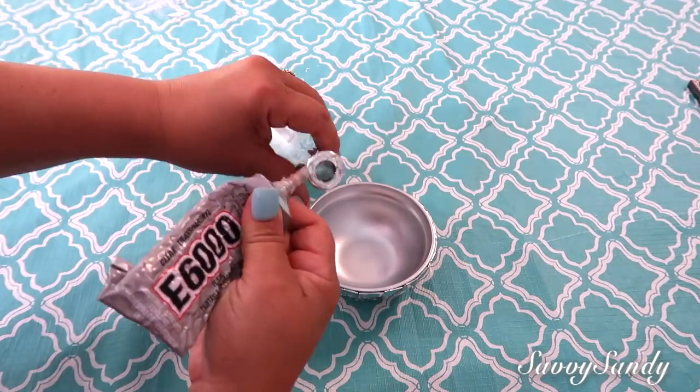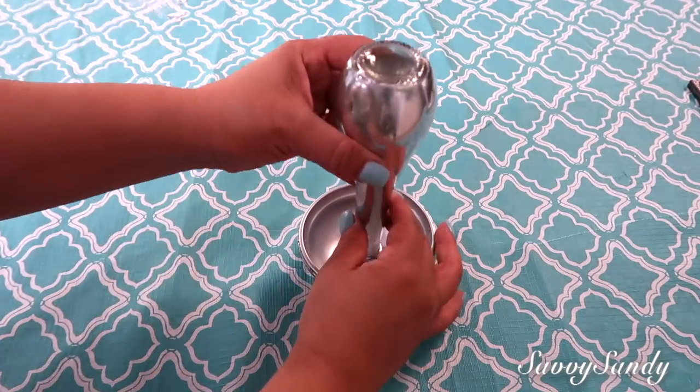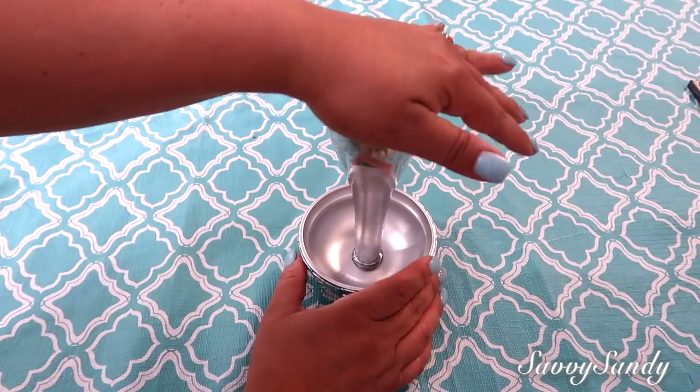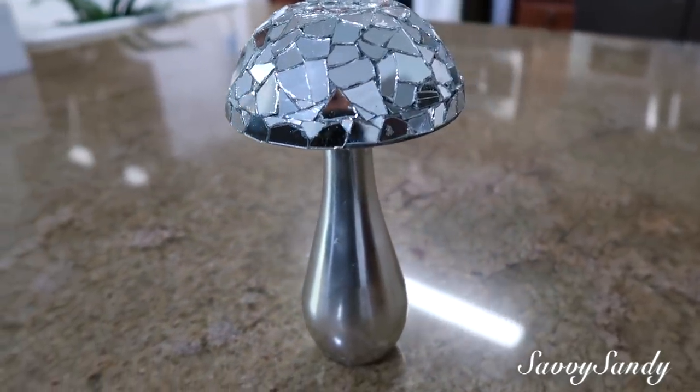Here I'll start filling in with the smaller pieces and that's it. This is how the little vase with the mirror effect turned out, and the other one with the mosaic finish. Then take the E6000 glue, apply it to the vase opening, place it on top, and let it dry for about three days. And this is more or less how we ended up with a really lovely decoration.